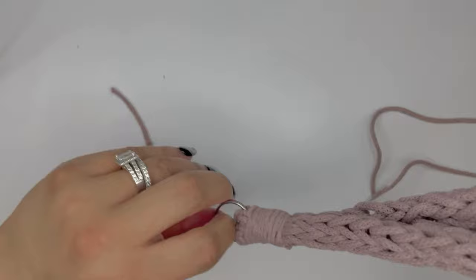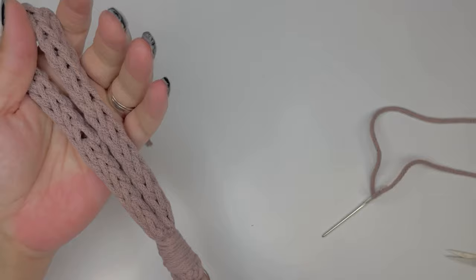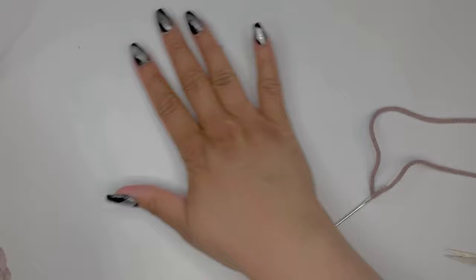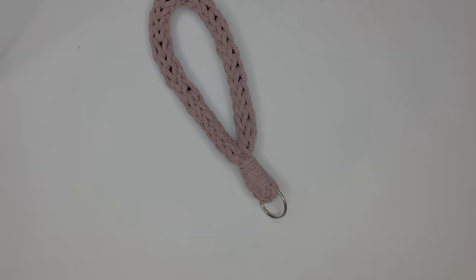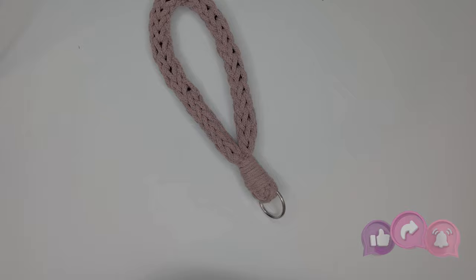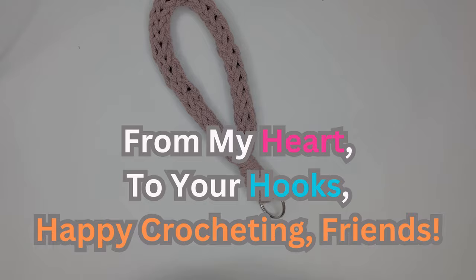Cut that one too and there you go — a beautiful self-made i-cord wristlet that you can now use for your keys, wear it around your wrist, nothing gets lost. Necessity is the mother of invention and I'm so glad you came with me on this little journey. I hope you enjoyed this tutorial — if you did, please give me a like, share, and even better please subscribe. Until next time, from my heart to your hooks, happy crocheting friends!